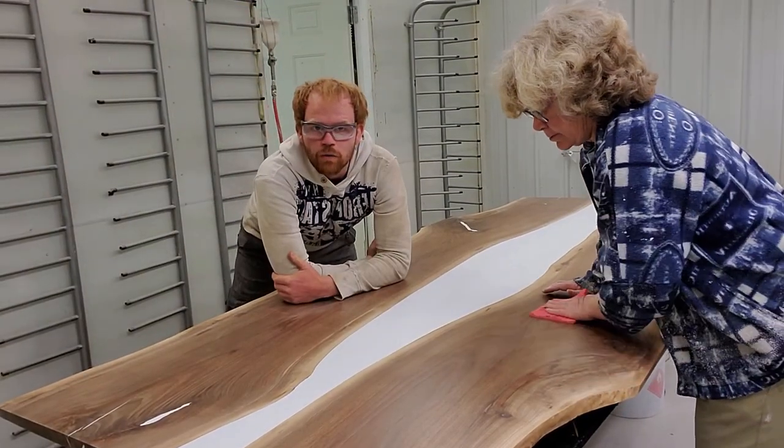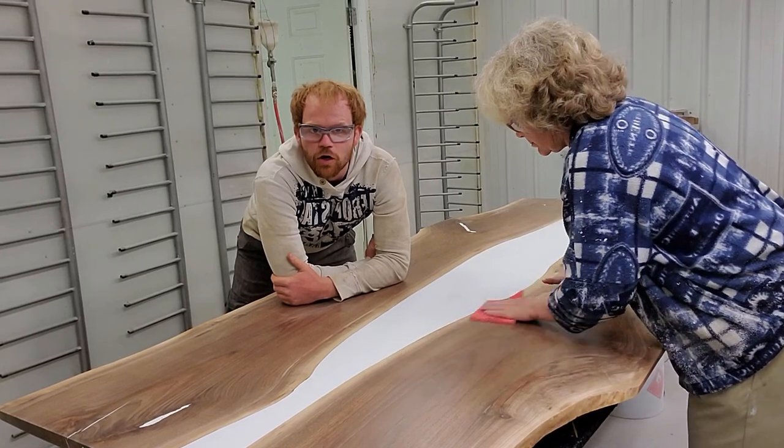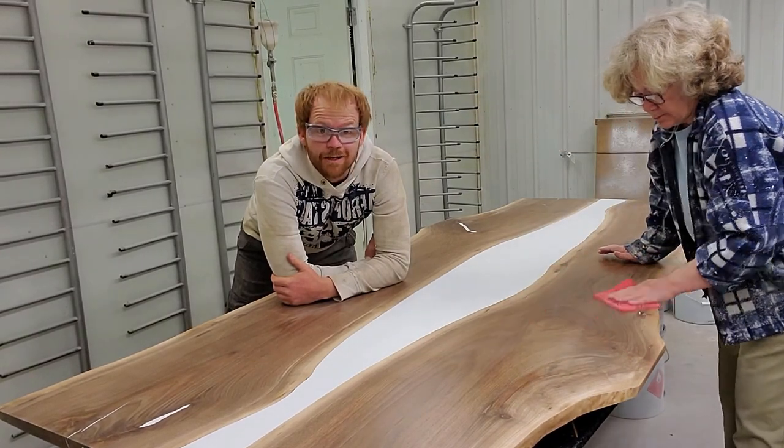I'm getting ready for what we expect to be the final coat on the table here, and it's looking pretty nice.